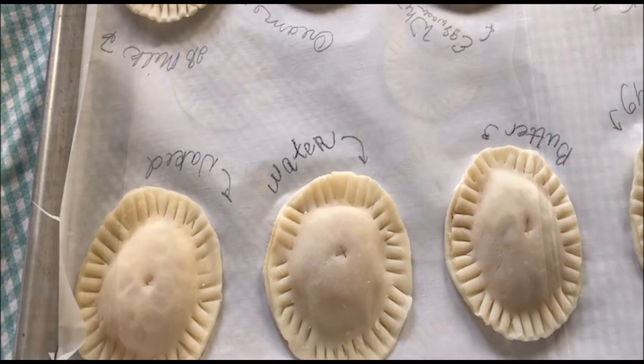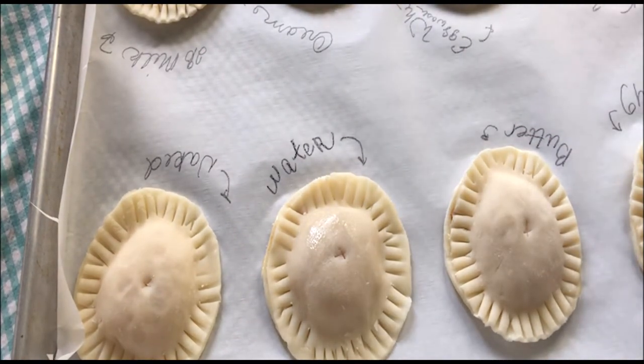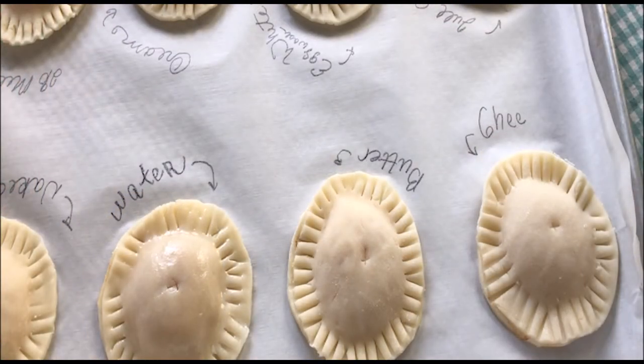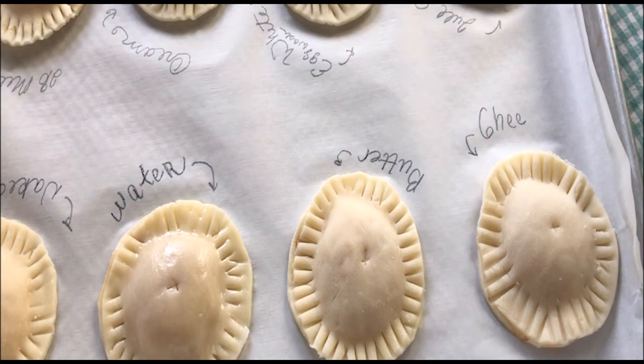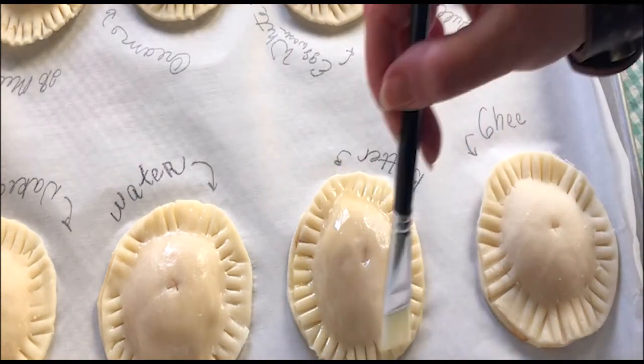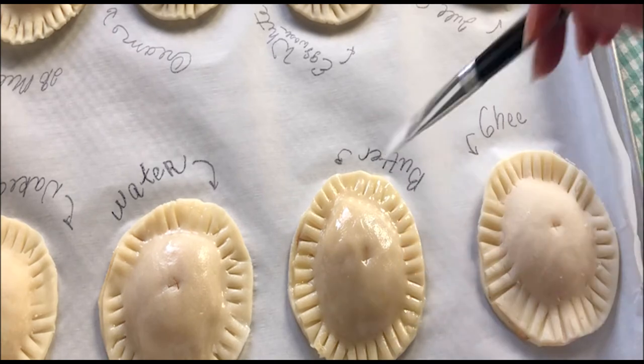We're going to start with water — nice cold water, pretty simple and basic. The expectation is you're going to get a nice crispier, crustier finish but not with much sheen. Now butter is a favorite among pastry chefs, but one thing to note: butter has impurities in it — water and other things. What tends to happen is the butter fat separates from the water as it bakes and you get more of a speckled browning where the little pockets of fat end up settling.